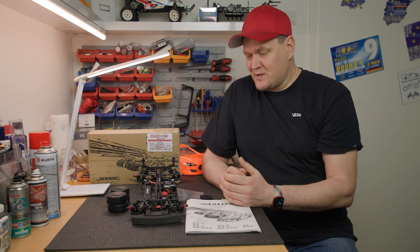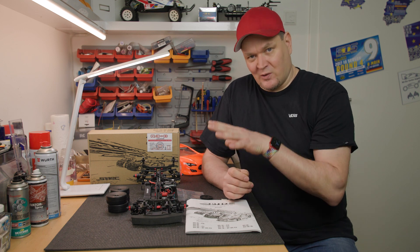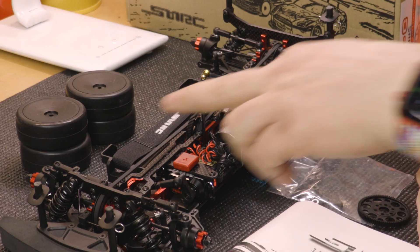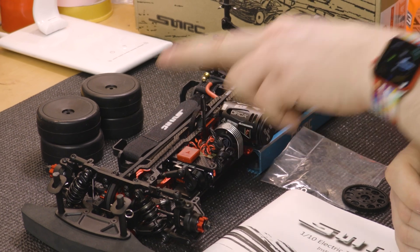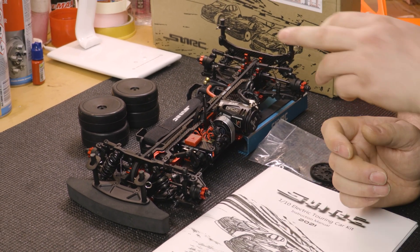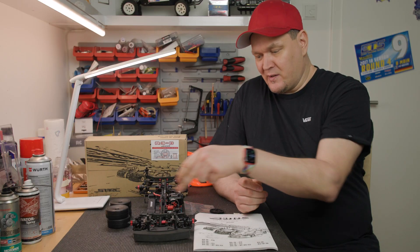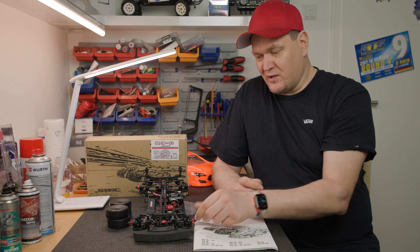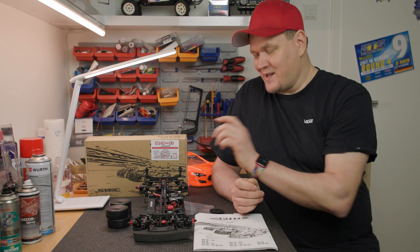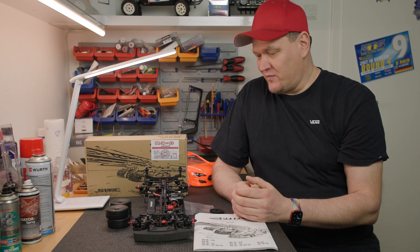Now let me go into detail and walk through the car. Here in the middle is the main battery. There is a belt drive with both belts the same length, so we have a mid-motor layout. The motor sits just off the rear axle. At the front we have a full spool, also called a star axle. And at the rear there is a differential, which reminds me very much of the one from X-Ray - it's a good standard differential.